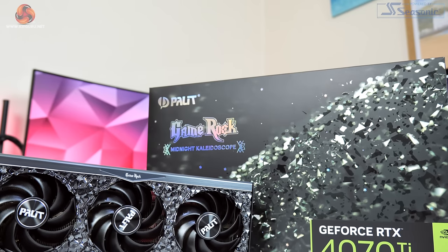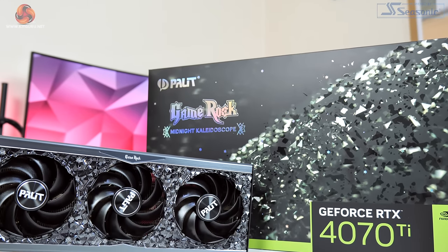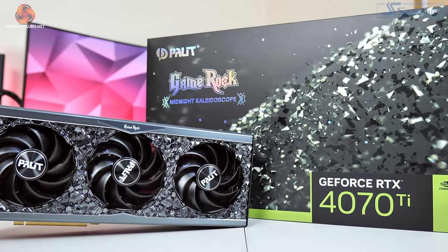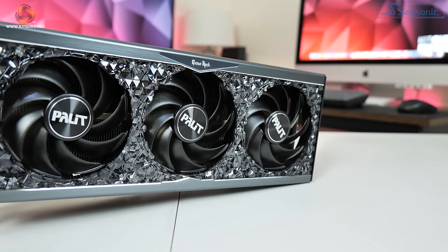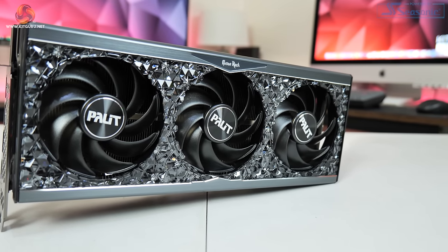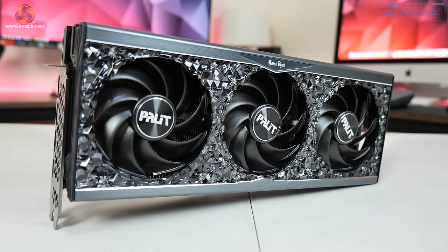Dominic here from Kit Guru, and after our initial launch day coverage of the RTX 4070 Ti, today we're back with another look at Nvidia's latest GPU. This time we're checking out the Palit GameRock OC model, offering the same blingtastic design we've come to expect from this series, a hefty 165 MHz factory overclock, and dual BIOS support. Is the 4070 Ti as bad as everyone says, or could this card be worth considering?